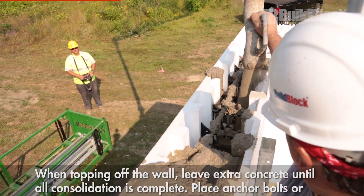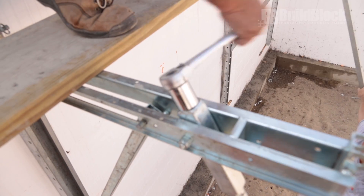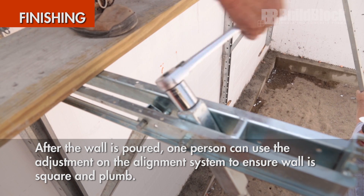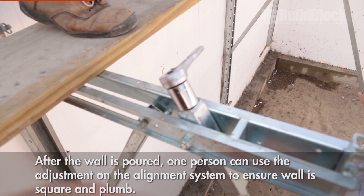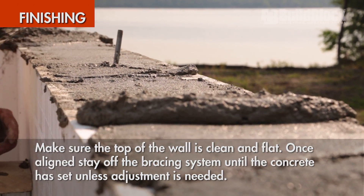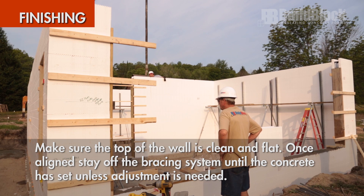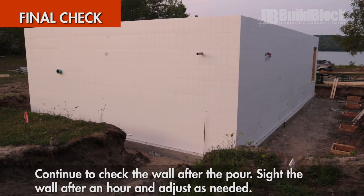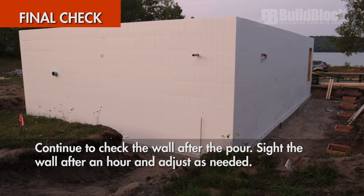Place anchor bolts or straps correctly. Make sure the wall is straight, level, and plumb before the concrete sets. When finished, make sure the top of the wall is clean and flat. Stay off the alignment system until the concrete has set completely. Continue checking the wall after the pour to make sure that nothing has shifted.